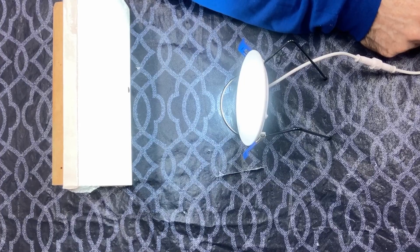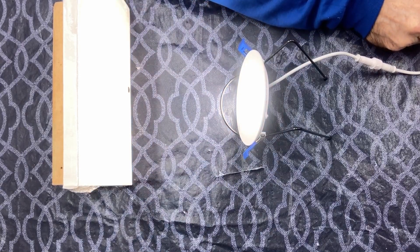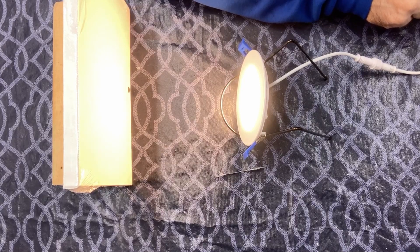This has six different colors. It starts out with a really bright white and then it moves down from there, all the way down to a really warm light. It's really neat to be able to choose what color temperature you want just by the flick of a switch.